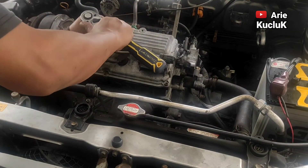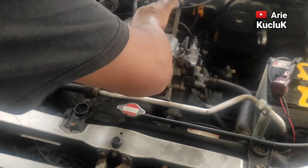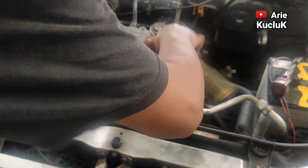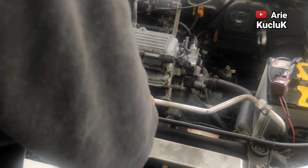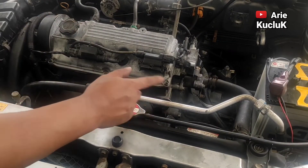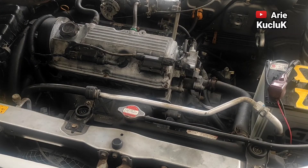Oh ya guys, dengan melakukan tune-up sendiri, kita bisa menghemat biaya perawatan mobil. Selain itu juga banyak manfaat ketika kita melakukan tune-up mobil, antara lain memaksimalkan performa kendaraan. Selain itu menjaga kondisi mesin tetap awet, dan kita juga bisa memastikan kondisi mesin kendaraan dalam keadaan baik.